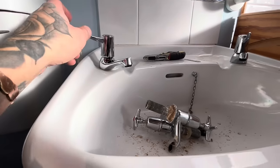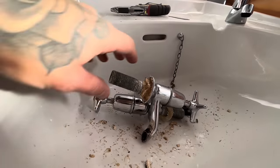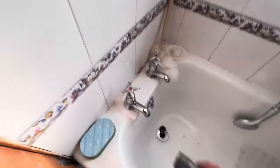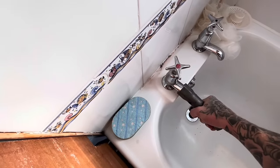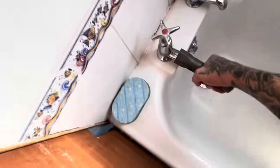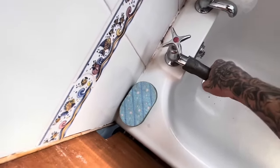People moan about silicone and stuff, but give me silicone over 50-year-old putty any day. I've managed to undo the nut — I'm not even on it — with the hot tap on the bath. But she's still solid. The more I'm bragging at it, that's the bath moving, not the tap. I might not be able to get this one out at all.